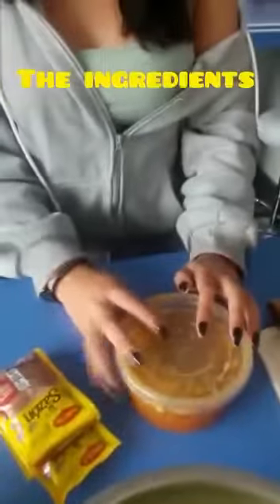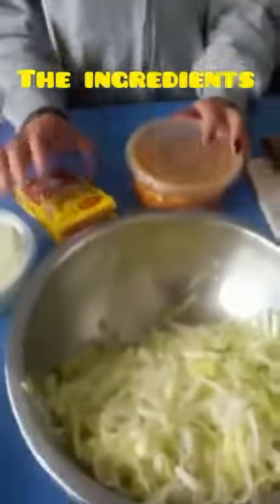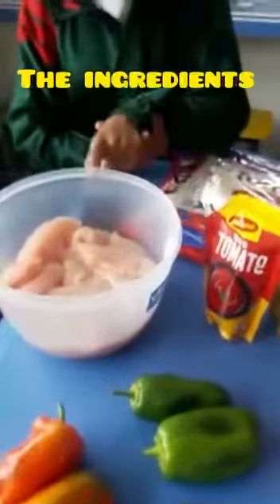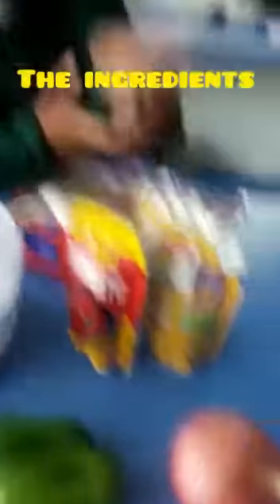I use hot sauce, garlic sauce, seasoning, and lettuce, green pepper, chicken, tortillas, mayonnaise, ketchup, and onion.